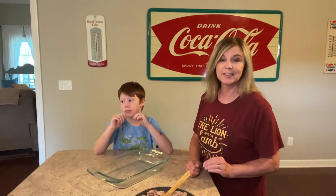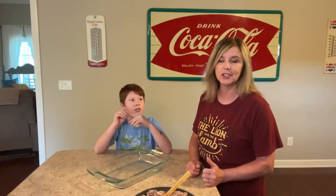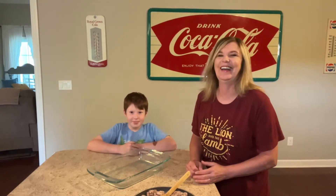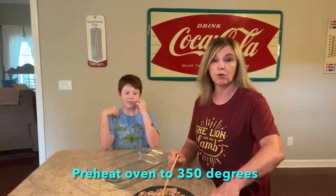Carson and I actually had a visitor — his little cousin, she's a little over one years of age, my granddaughter. She's so precious, but she kept us busy, didn't she, Carson? She did. But we are going to go ahead and throw together dinner, and what we're making is a ravioli casserole. So let's go ahead and get started.